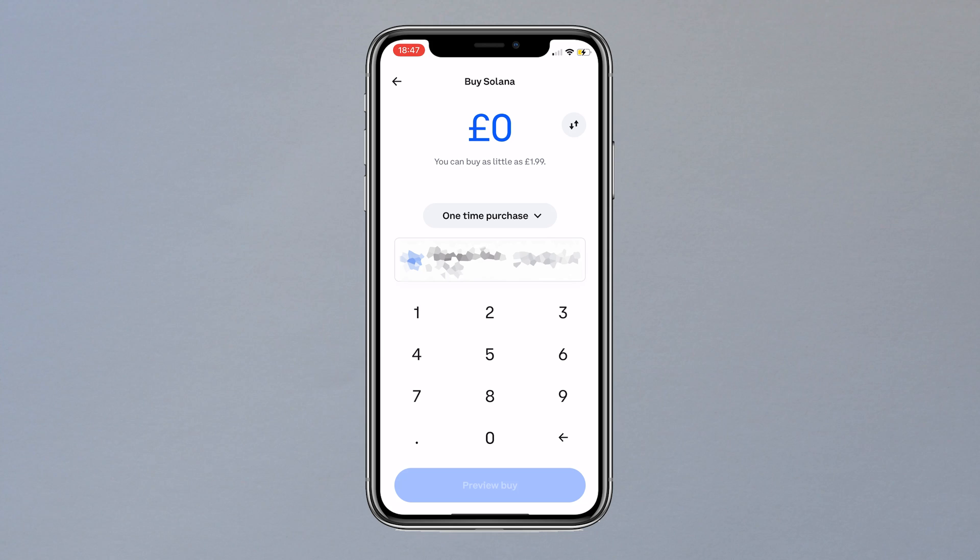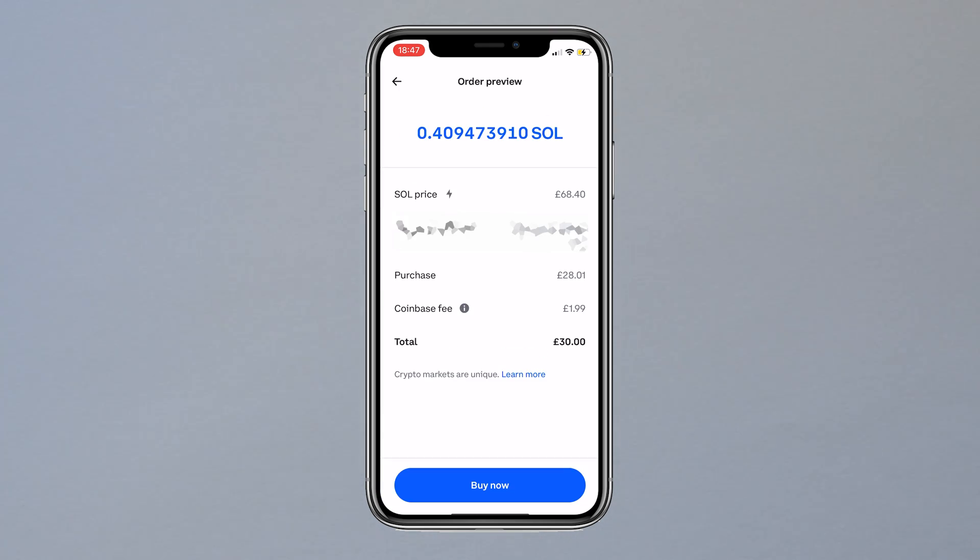I've blurred the card details out in this case. You can now type in the amount you wish to buy — I'm adding £30 worth of Solana. You can click preview buy at the bottom to ensure everything is correct and you're happy, and once you are, click buy now and you are done.